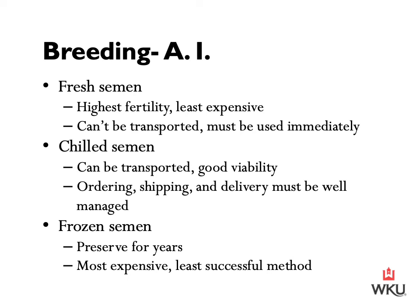Once we have that extender mix, we can prepare for farm AI, shipping, or freezing. There are three different types of semen we can use when breeding mares. For fresh semen: it undergoes minimal or no processing and always has the highest fertility rate. It is longer-lasting once inseminated, the inseminated mare requires less frequent vet checks prior to conception, and it's usually the least expensive method. However, it cannot be transported and must be used almost immediately — mares and stallions need to be at the same location for this option to be available.